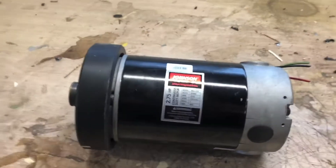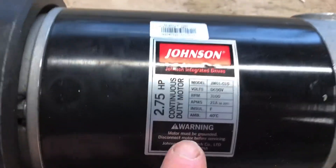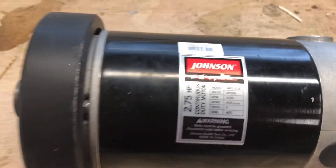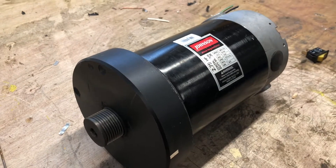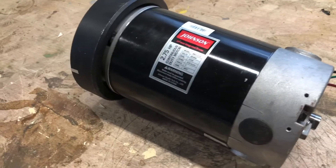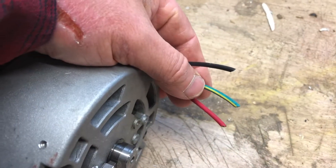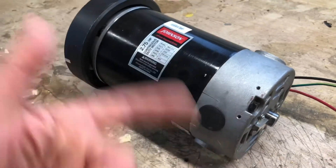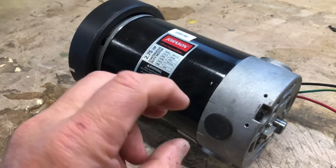Obviously this treadmill was made to handle a really big, heavy person. I've been reading about these kinds of motors and you can use them for a variety of applications in your garage — like belt sanders and linishers and so on. But the only thing is these kinds of motors need a motor controller, because if you apply direct current it'll just spin at a high speed with a lot of power but you won't be able to turn it up and down.